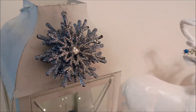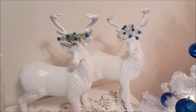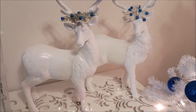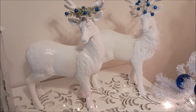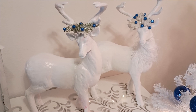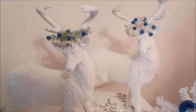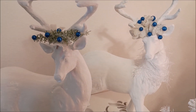I had these reindeer, and the one on the left was pink — and the pink is coming through the paint. It's kind of a glossy paint so I have to repaint it, but I don't know if that's gonna happen. I just stuck blue little berries in their antlers.